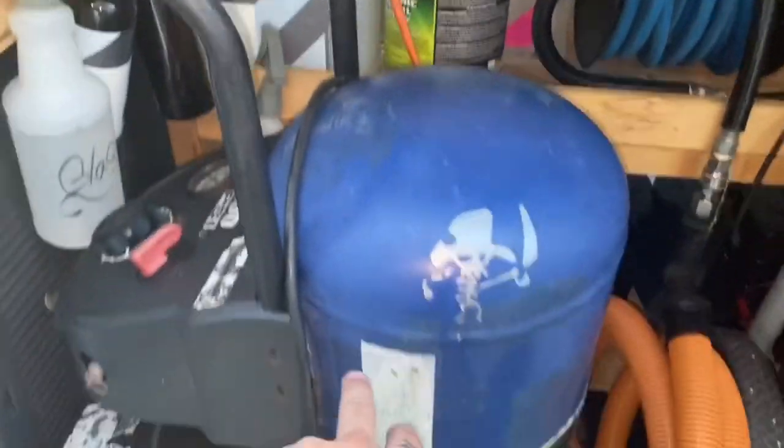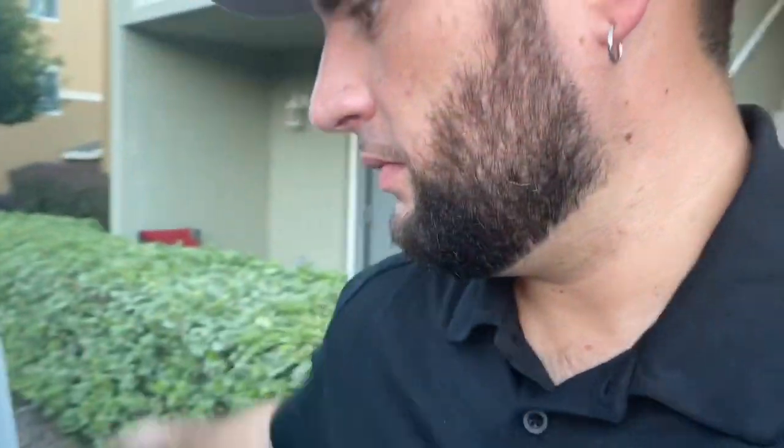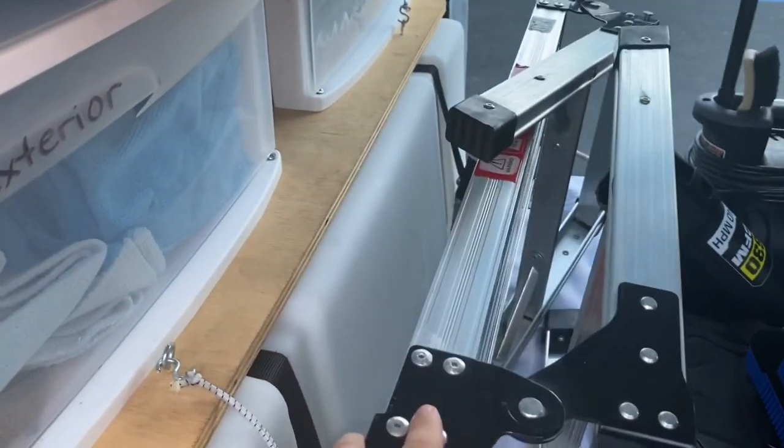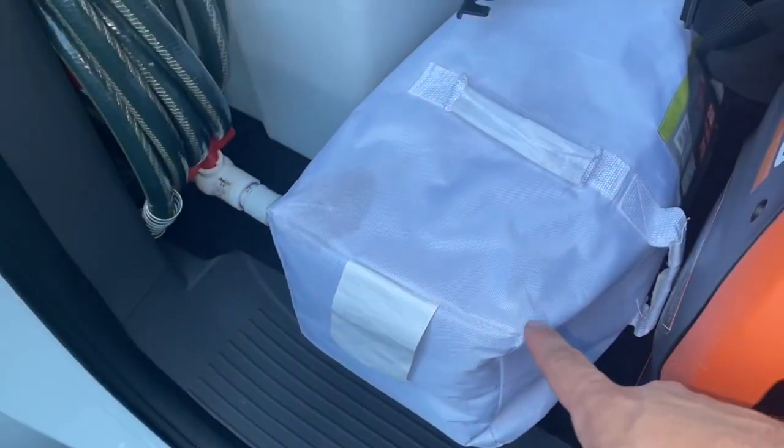I'm still using the same setup — a little air compressor. I'm eventually getting a pancake compressor; it works a lot better. I've got a ladder, a stool, and a canopy from Walmart for $79 — it's a 10x10. If you're doing mobile detailing, I highly recommend a canopy, especially here in Florida where it gets like 95 degrees. Out in that sun you can't last more than two to three hours without one.